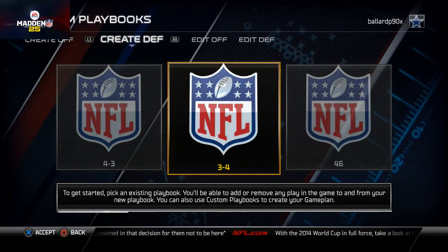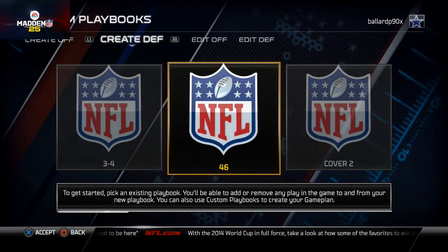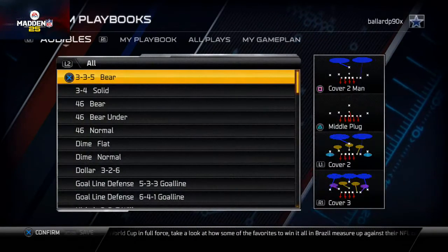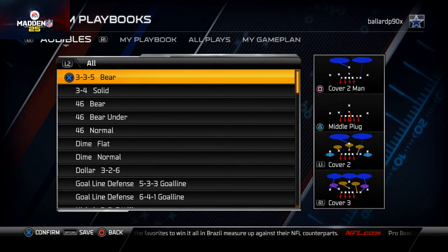What's up men 25 gamers, welcome to our video today. In today's video we're going to be talking about how we set up our custom audibles out of the 46 playbook. The formation we're actually going to be focusing on this week, if you guys have been watching our videos, is the 46 Bear.